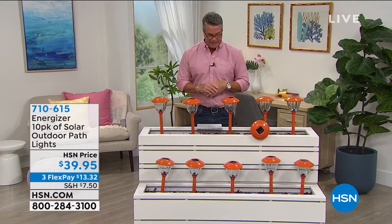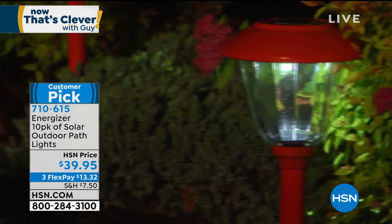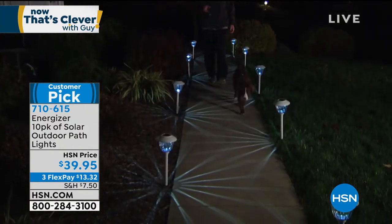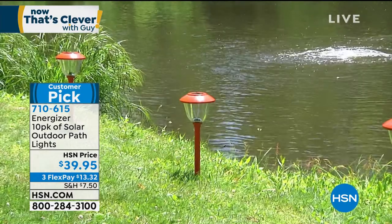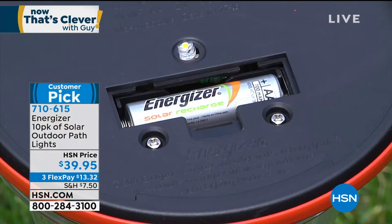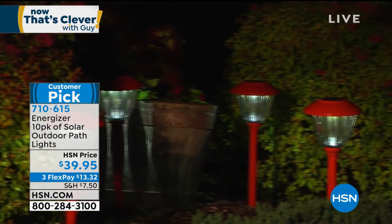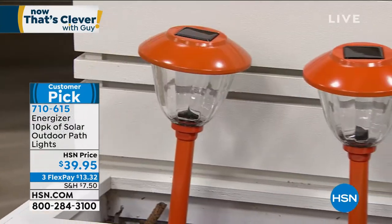I can't get over how many of these lights you're going to get for this price today. Welcome back — I'm Guy. Now That's Clevver — these are extremely clever. We had 1,100 yesterday; I'm already down to under 800 remaining. They're going to sell out. You get 10 of these — our best quality solar lights from Energizer. These are the most powerful stake lights we have. You stake them into the ground: no wires, no cords, no digging, no transformer, no timer. Sun goes down, these come up with the most beautiful star display. They look great during the day too — like flowers in the garden with their orange color. They come preloaded with the Energizer battery, which never needs replacement; it recharges via the monocrystalline panel built into the top. Lowest price at $39.95 for 10 — $3.99 per piece.